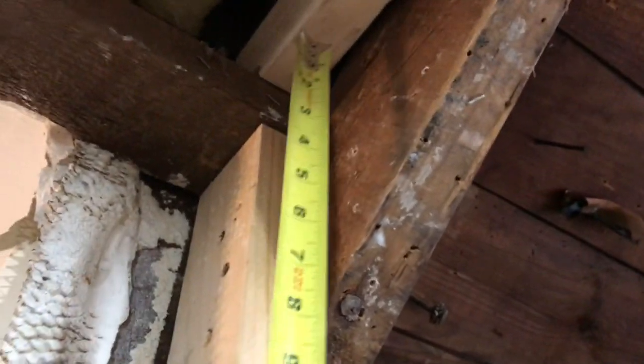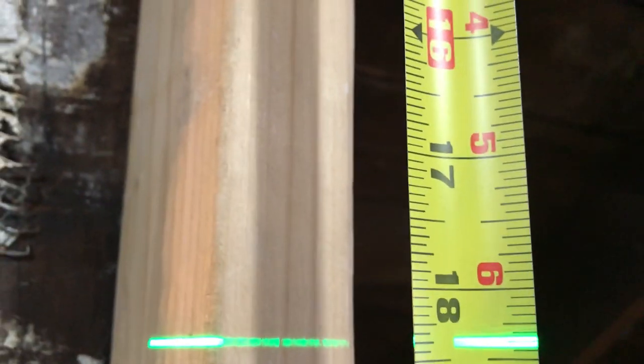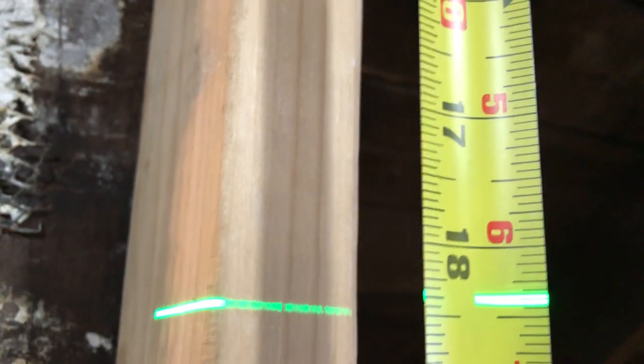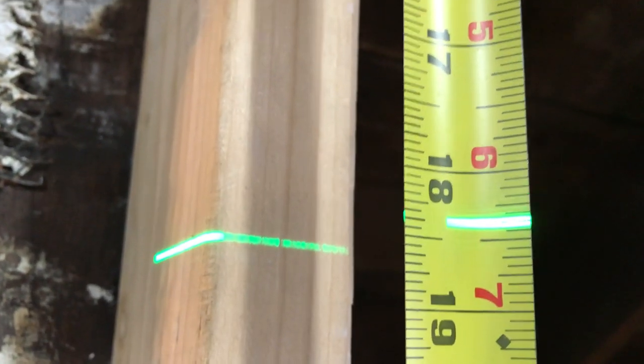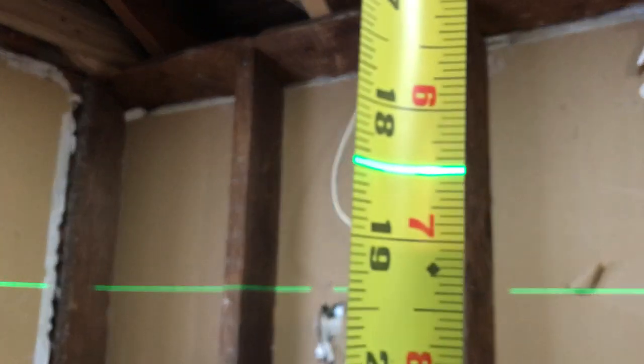Let's do this one right here — start on the end. That one is just maybe a sixteenth or an eighth. That'll be high — I could drop that down just a hair if I want to. That's all right.